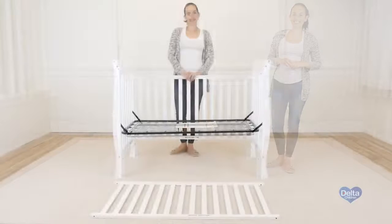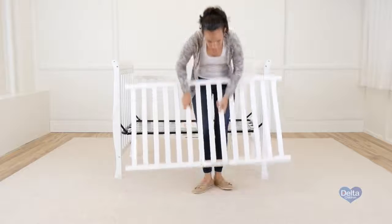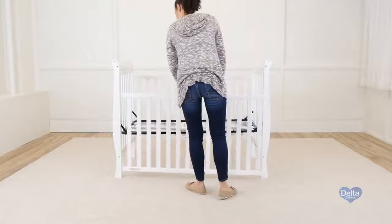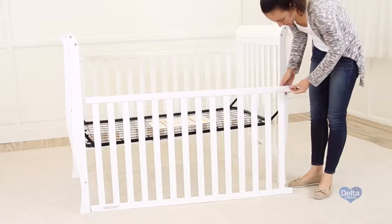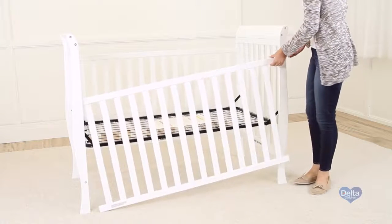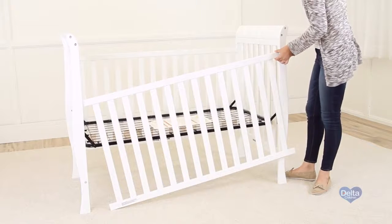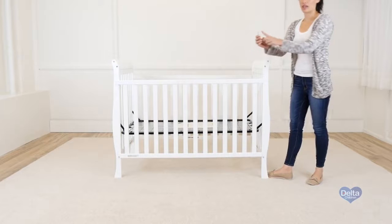And that's it. The last step is to attach the side of the crib to the crib. For this we're going to need four barrel nuts and four 80mm bolts. Remember to always use the label as guidance. Also, always insert the barrel nuts sideways. Don't forget to use the short side of the allen wrench to tighten all the bolts.